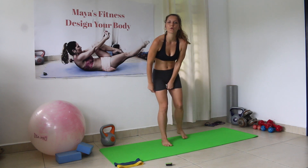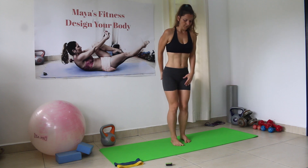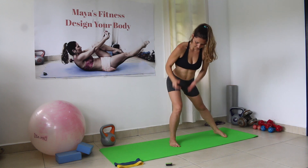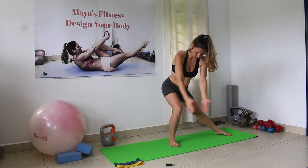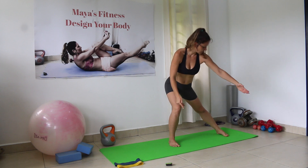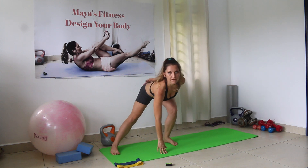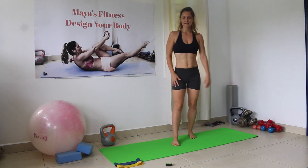Next we're gonna go into the side jump lunges. This is amazing for our glutes and side glutes — a little bit of cardio. The bent leg is facing forward, knees forward, foot is forward. The extended leg's foot is also forward. You'll hinge it in, put a straight back, touch the ground, and shift the legs.